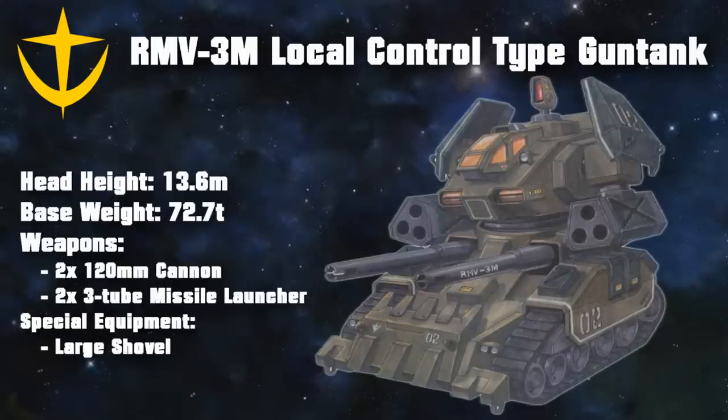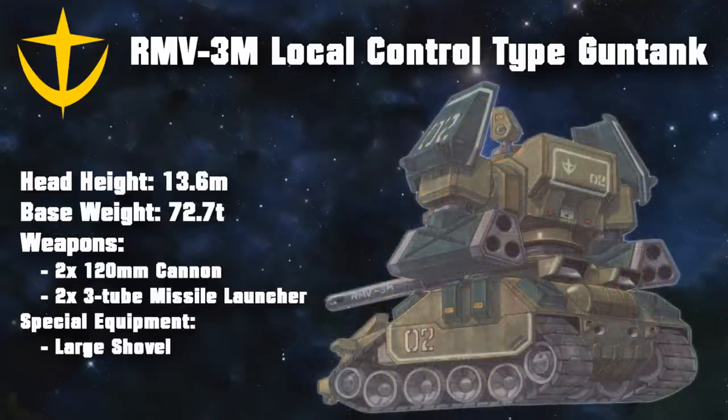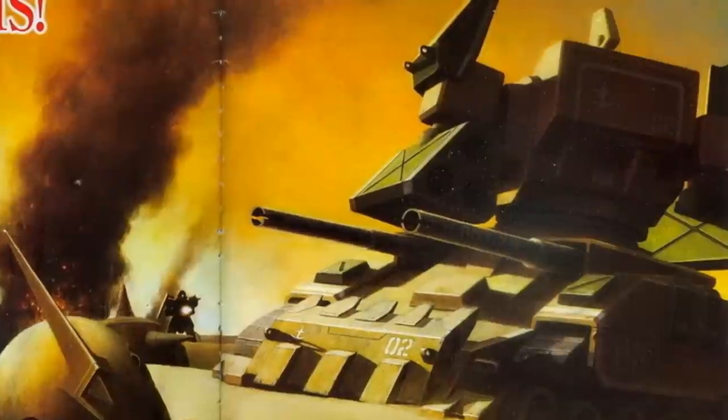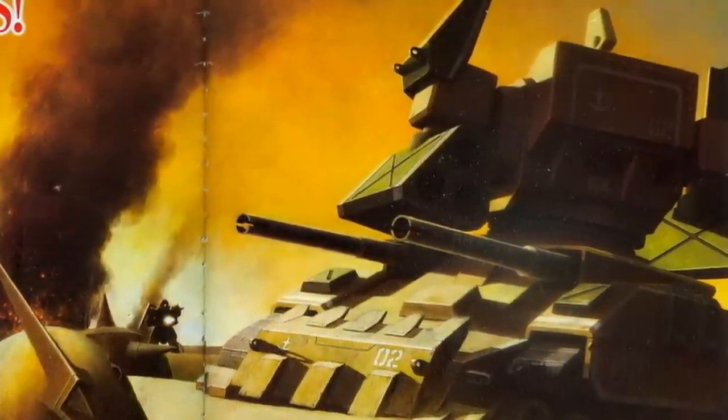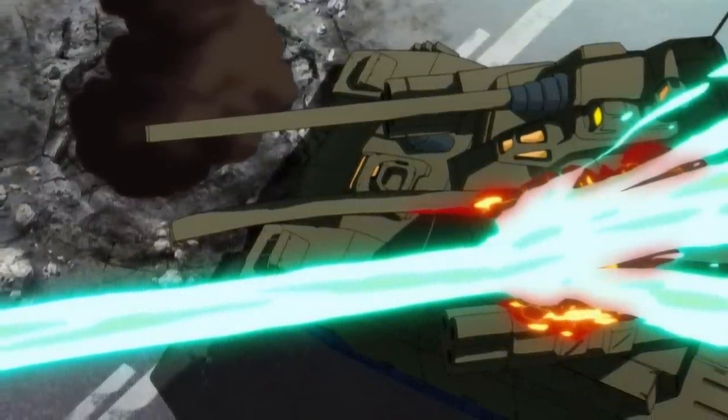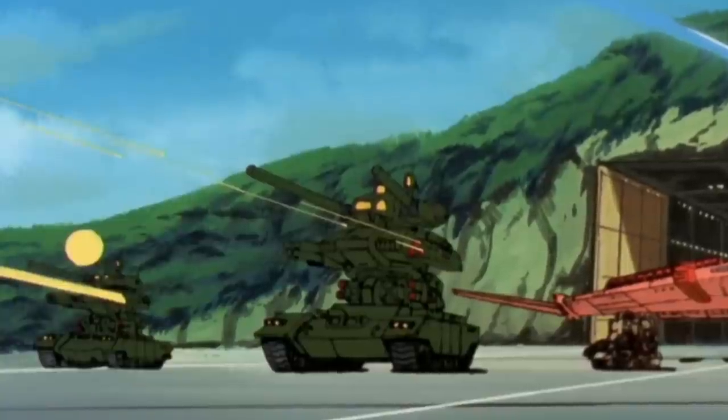This last interpretation seems to be confirmed by another Gun Tank variant: the RMV-3M, the local control type Gun Tank. This machine took the idea of the Gun Tank 2 even further — armed with 120mm cannons as its main armament, with a silhouette even more that of a fighting vehicle. In place of its arms, the local control type was equipped with 3-tube missile launchers of unknown caliber, and these units were mainly used for mopping up operations in Africa, where they performed very well. So it would seem that, unlike their popular depiction as just target practice for whatever Zeon they encountered, these units were not to be underestimated.